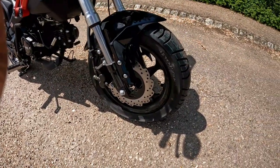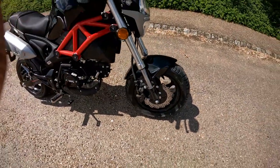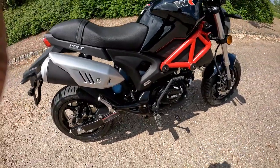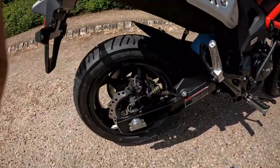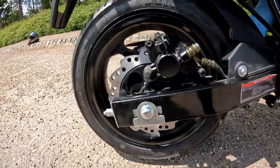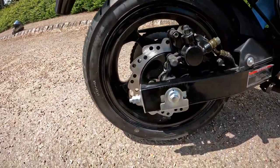Running a 120/70-12 full-sized motorcycle tyre to the front — most road bikes, the big bikes as well, run 120/70s. It's got 12-inch tyres on this. And on the rear, getting down low, we have yet again another 120/70-12, so equally spaced tyres.